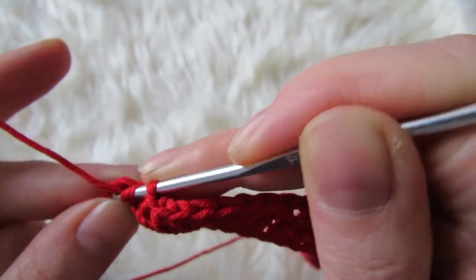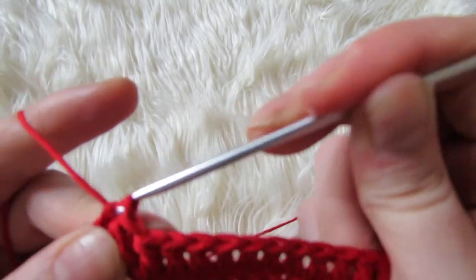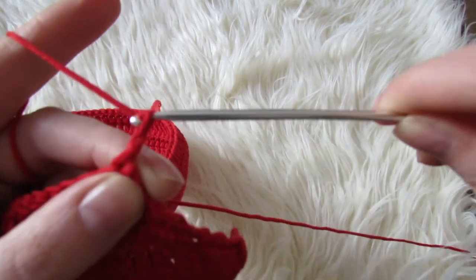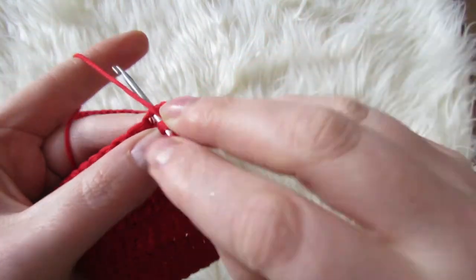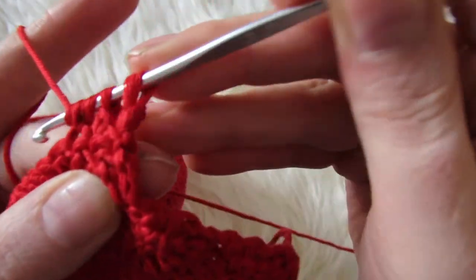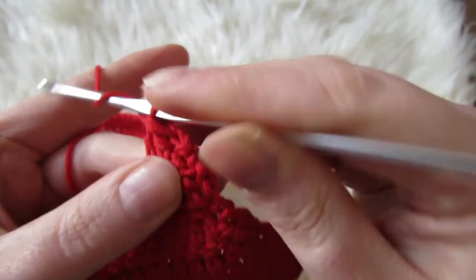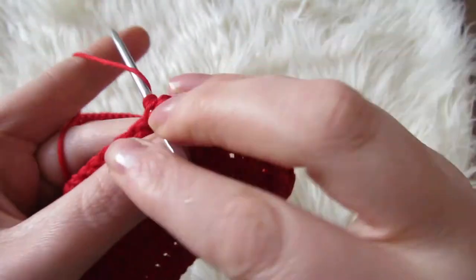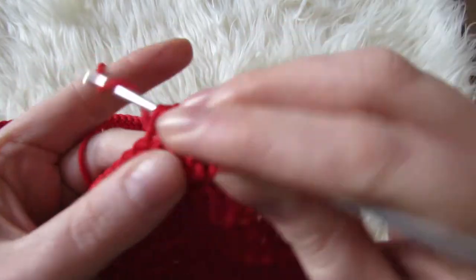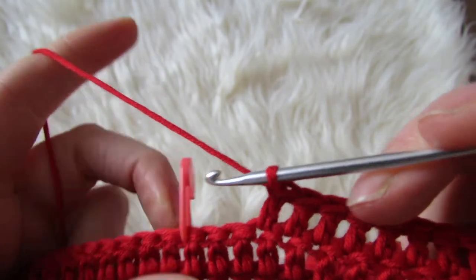You're going to repeat this row five times more, so in total you'll have seven rows from the beginning. Once you have your seven rows done, you're going to mark the 40th stitch in from the right. Chain two and then make a decrease, then double crochet into the next 34 stitches. You will end up with two unworked stitches between your stitch marker and your last worked double crochet.